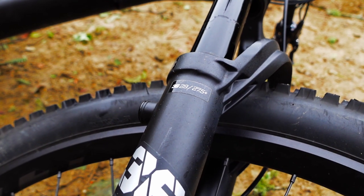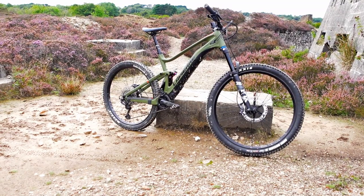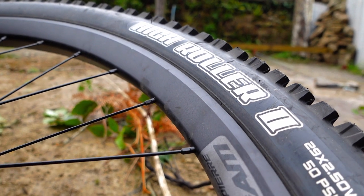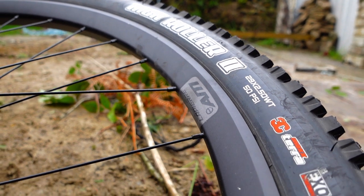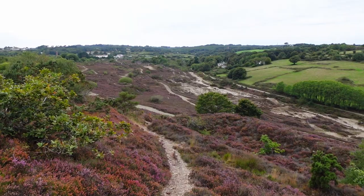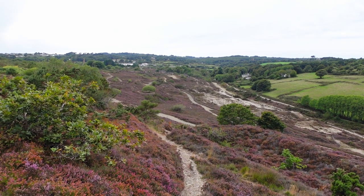It's a mullet bike: 29er on the front and 27.5 on the rear. So it's a 29er up front with a two-and-a-half inch Maxxis High Roller 2 - one of my favorite tires. Not everyone's a massive fan but I've always enjoyed riding them, and where I live the terrain suits it really perfectly so there's no reason to use anything else.